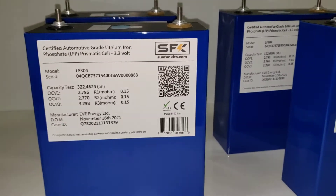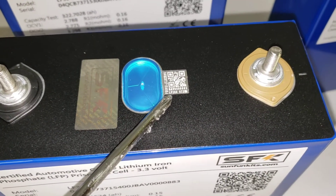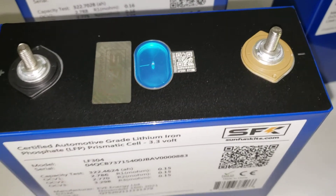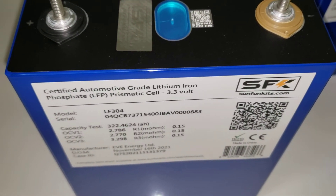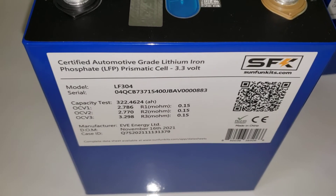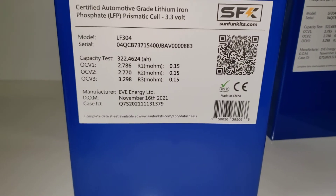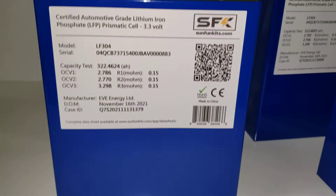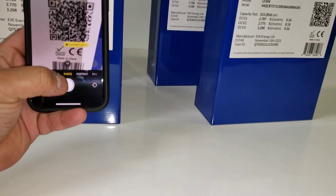Many people try to scan the QR code and have difficulty — that's because it's metal etched, and most scanners are not able to do that. So in order to resolve that, we have a scannable QR code that you can use. Using another phone, I'll show you what happens.